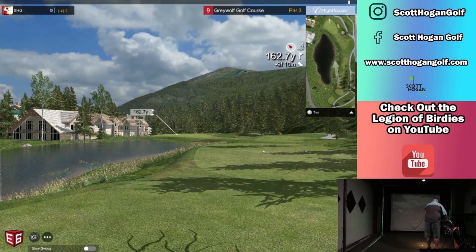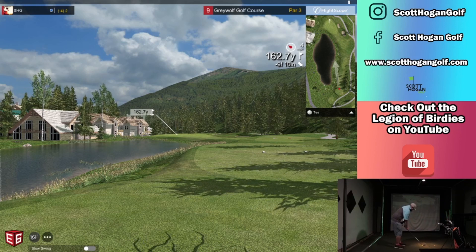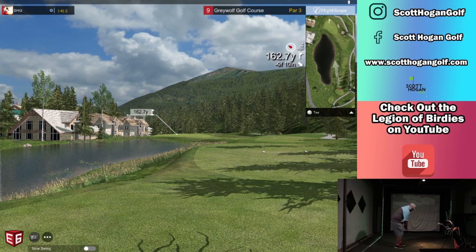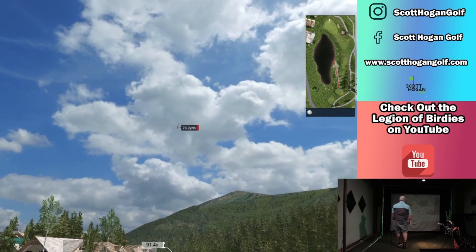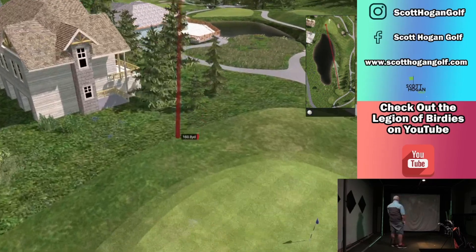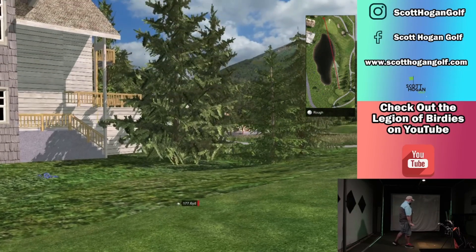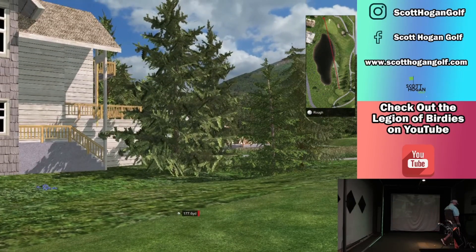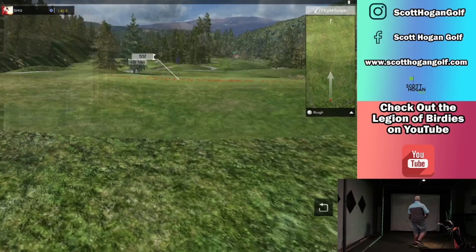Do we go 9, I guess? And try to do the same. I hit that one good too, it's a little left. I just mis-clubbed. That's deep too. Elevation. So I really mis-clubbed the first time. Really missed clubs, and now we're struggling.